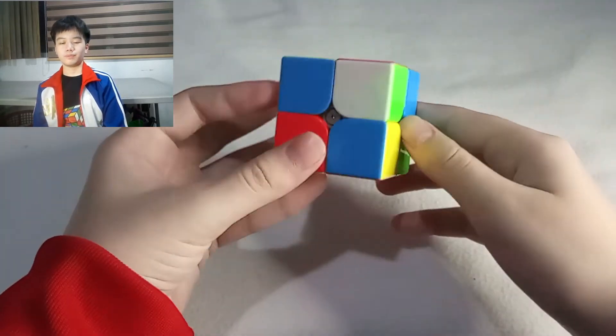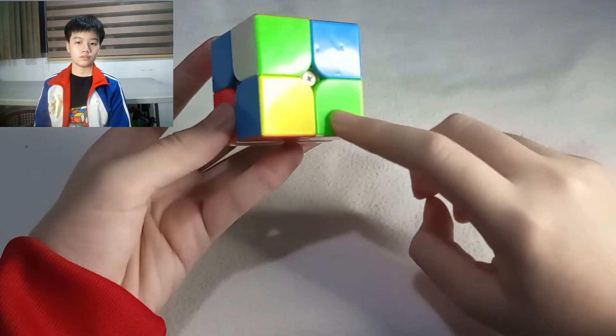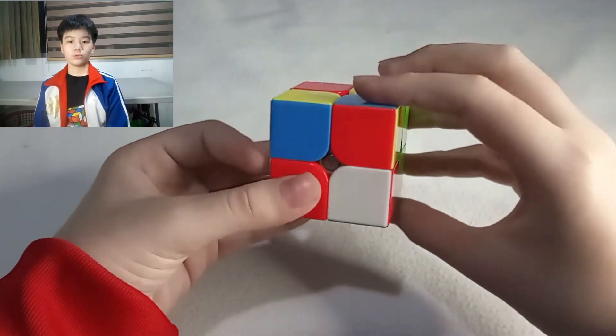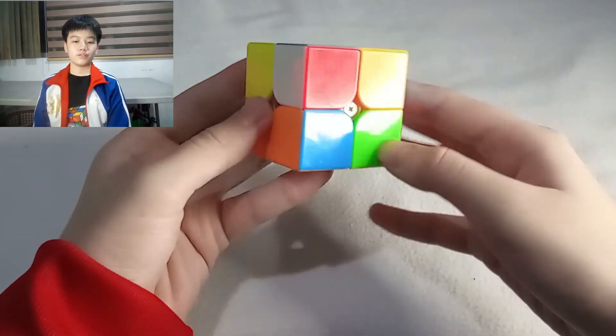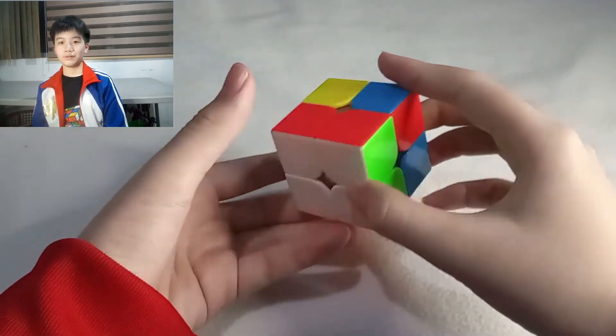To solve the third piece, find another piece with white that shares a color, apart from white, with either of the two solved pieces. Then do the same thing you did for the previous piece. Then to solve the fourth piece, find the last piece with white and do the same thing. Now the first layer is done.